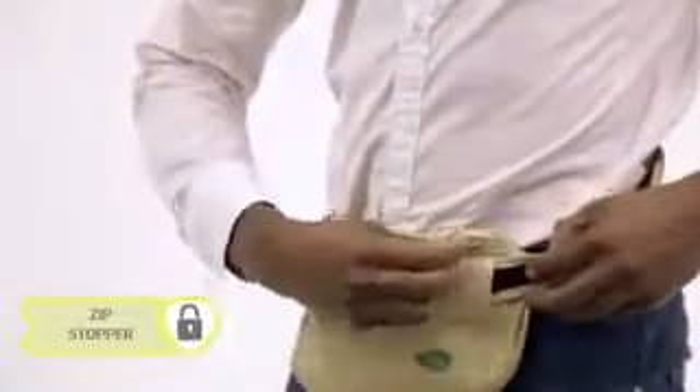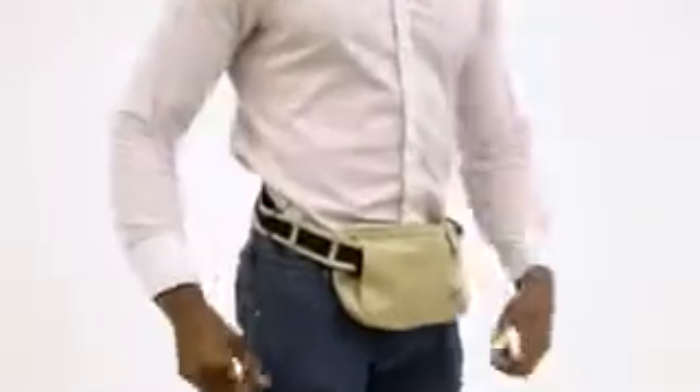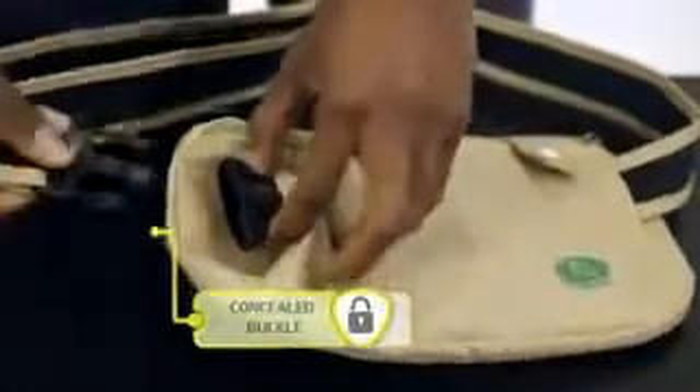It also comes with an innovative zip stopper which makes it difficult for anyone to take your belongings if you happen to be sleeping or resting. For added security there is a concealed buckle, which means in order to unclip the bag they have to come to the front rather than the back or side.